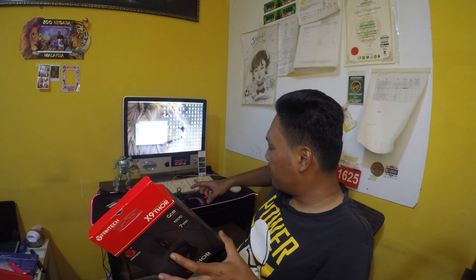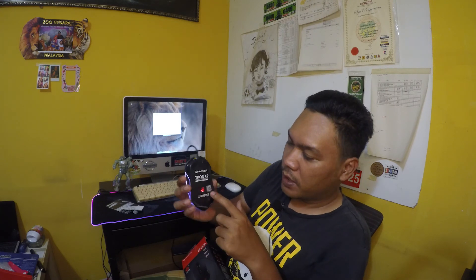Bagi aku berbaloi. Dia sentiasa tukar warna — sentiasa bertukar warna. Funtech ni made in China tapi bagi aku kualiti dia memang superb. Dia ada button belah kiri — untuk gaming mungkin akan tahu dia punya fungsi. Bagi aku finishing dia memang cantik, kemas. Tak rugi kalau beli Funtech mouse ni.